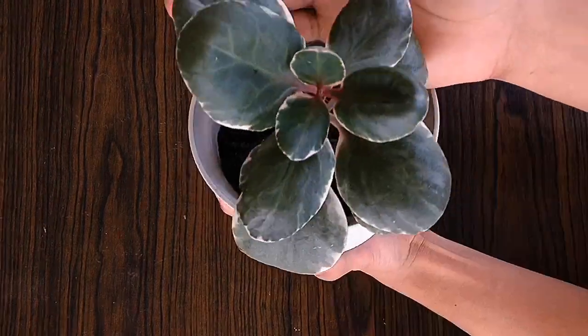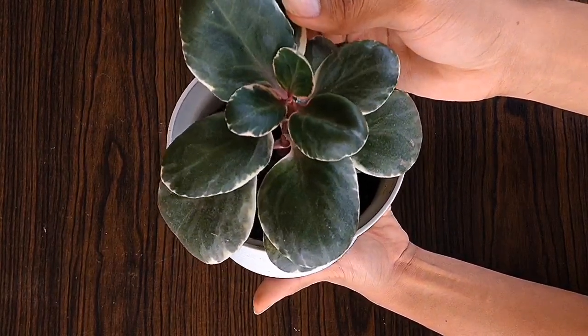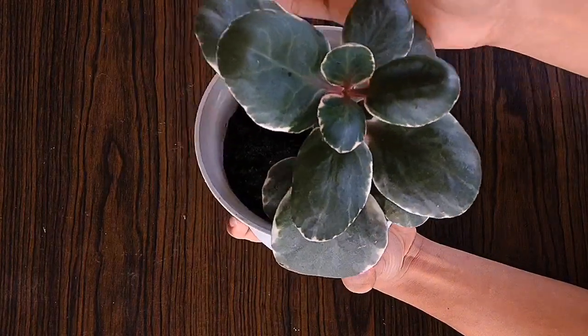I really, really love this plant because it has very beautiful leaves. So that's our plant of the week, the Kalanchoe Fenchenkoe Variegata. I will see you next episode — more plants, less stress.